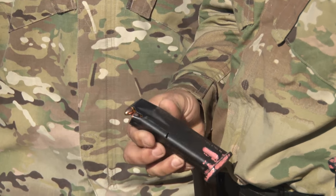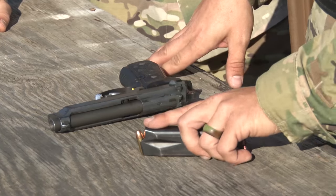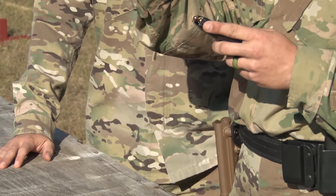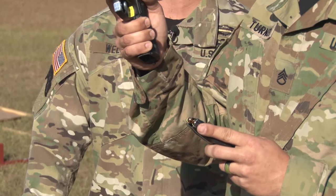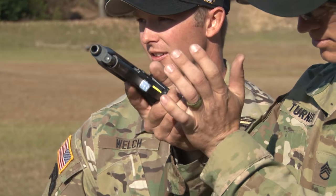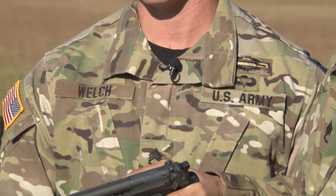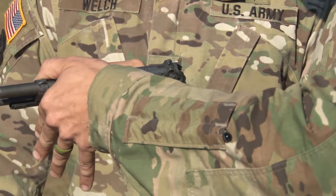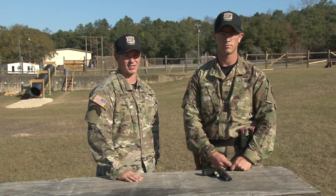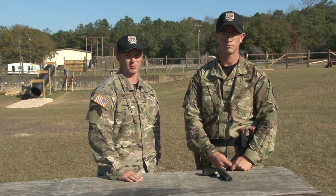Once he has his magazines loaded, he's going to use his non-firing hand to grasp the magazine. He's going to place the magazine inside the pistol. Now, he's going to use his non-firing hand to rack the slide. And that's how you load the M9. I'm Staff Sergeant Welch, and this is Staff Sergeant Turner, and that concludes gun handling rules and manipulation of the M9.